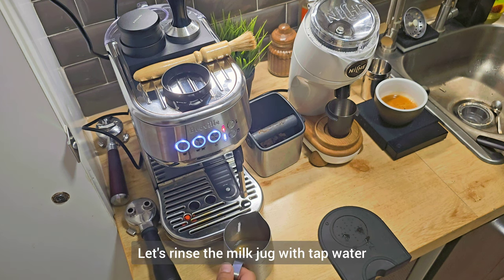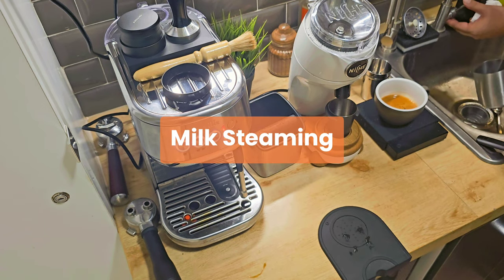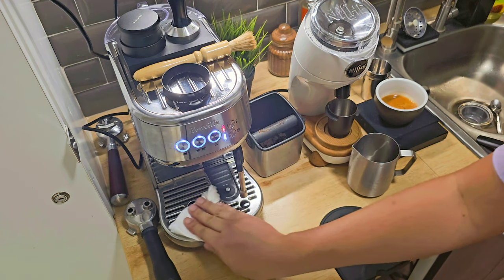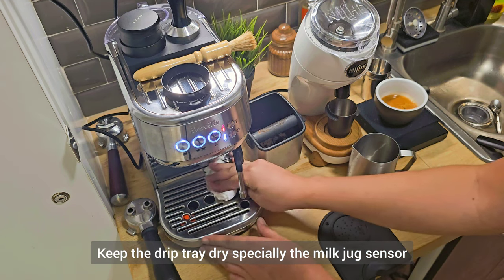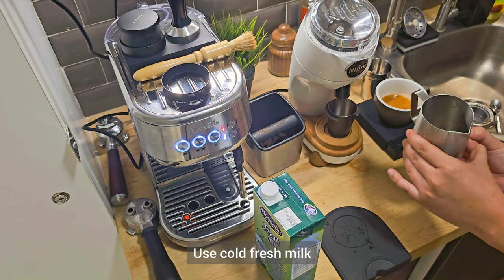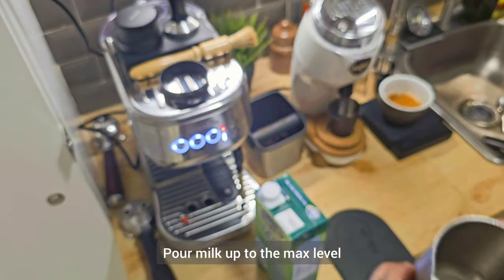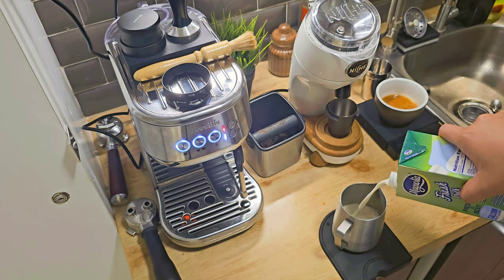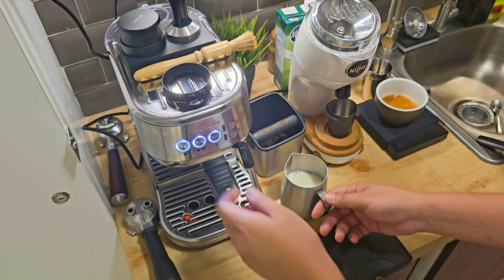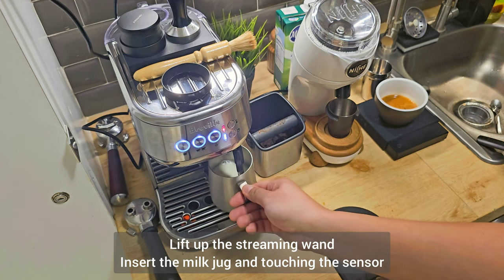Let's rinse the milk jug with tap water. The machine has automatic steaming, so make sure you dry the drip tray because there is a sensor there. My tip is: when steaming milk, make sure the milk is really cold. Pour some milk into the milk jug up to the max level. Grab your milk jug, keep the steam wand up, then insert your milk jug and make sure the milk jug is touching the sensor.